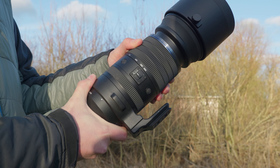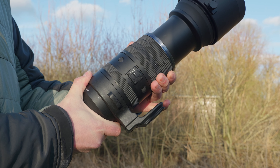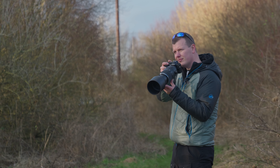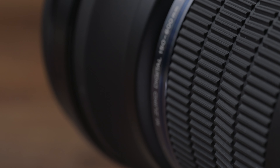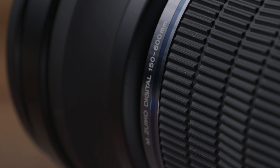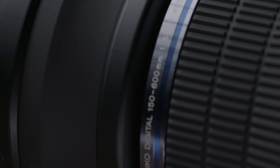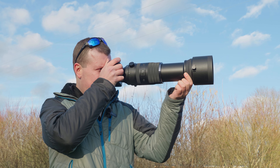The lens also supports a dual action zoom design. This means that you can have precise control by turning the zoom ring, much like a normal lens, but if you need to swiftly respond to a dynamic scene, you can use the groove at the end of the lens and pinch it between your finger and thumb, allowing for a push-pull effect which will clearly be a more responsive way to follow and track your subjects.